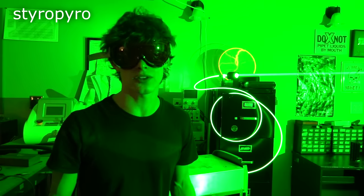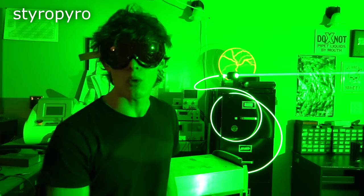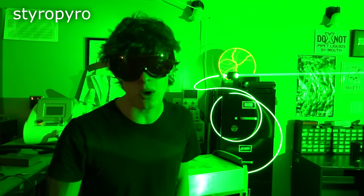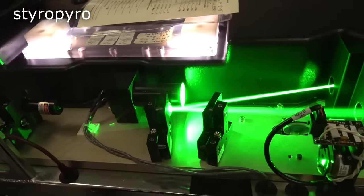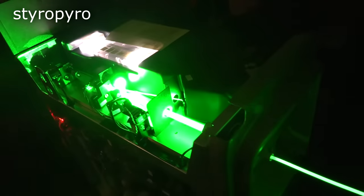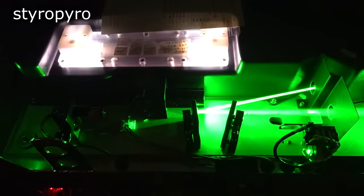This laser is actually pulsed — it just looks continuous because the rep rate is so high. Believe it or not, that thing is only outputting light about 1% of the time, but it's doing so in pulses that exceed 10,000 watts. The lamp actually stays on the entire time, but these pulses are generated via Q-switching by an acousto-optic modulator. This kills the gain of the cavity for a brief period to allow the YAG crystal to build up energy, and then it restores the gain for a moment to allow the energy to be released all at once in a powerful pulse of light.